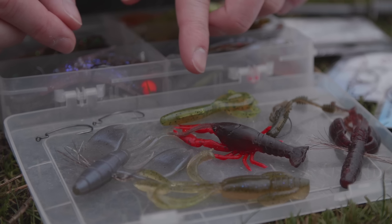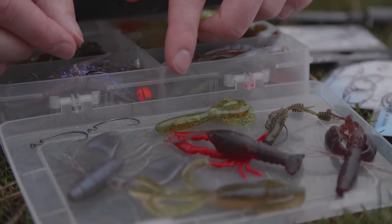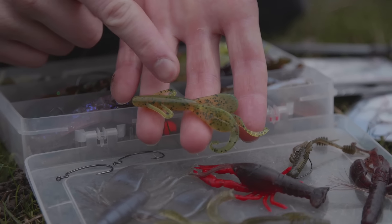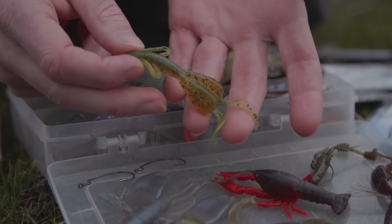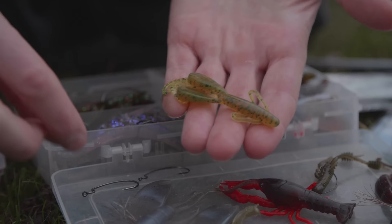Schritt Nummer 1: Wir suchen uns jetzt mal einen Köder raus. Ich habe heute — wir sind noch früh unterwegs, es ist bewölkt und das Wasser ist nicht ganz klar — deswegen nehme ich einen, der schon natürlich ist, aber auch ein bisschen Chartreuse drin hat. Mit dem habe ich eigentlich immer ganz gut gefangen. Frag mich bitte nicht nach dem Namen — irgendein Krebs von Reins, kleiner. Und für den brauchen wir jetzt erstmal den richtigen Haken.